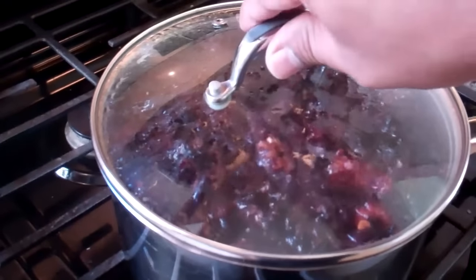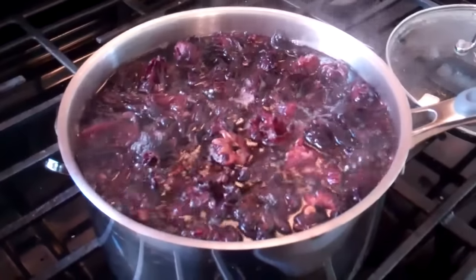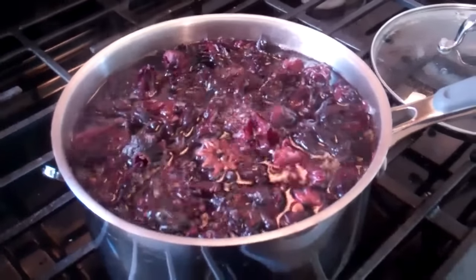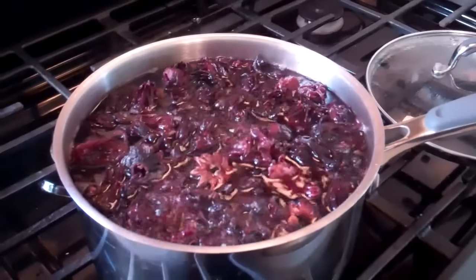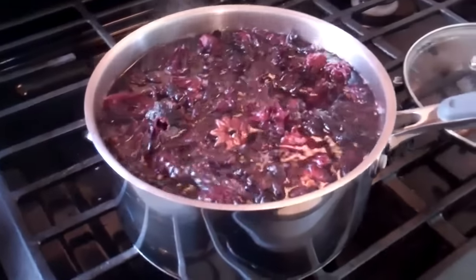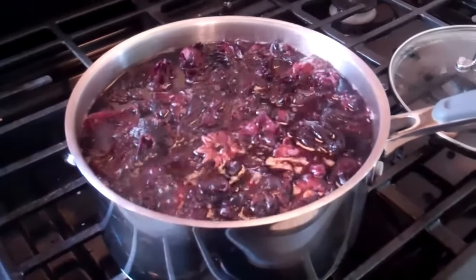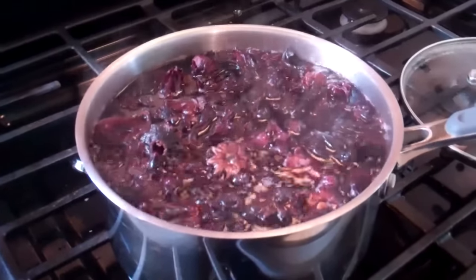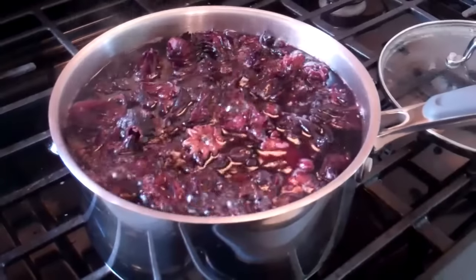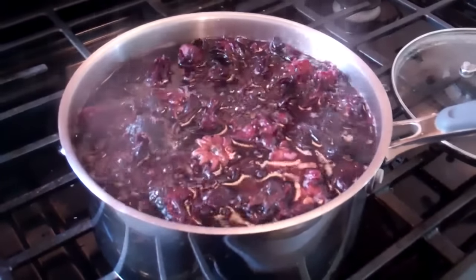It's been simmering now for about five minutes — I'm just going to remove the lid to show you guys. It's going to be a dark, rich red color. You should be getting that sort of smell, that scent that should be familiar to you as sorrel. If you haven't experienced sorrel being boiled before, well, here you go — this is your first time. I'm going to give it a final stir, then shut the stove off, put the lid back on, move it to the corner of the stove, and allow it to steep for about four hours at least. Then we're going to strain it and have some with crushed ice.